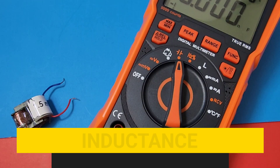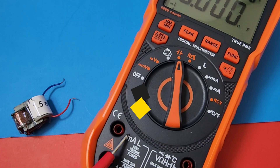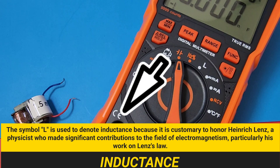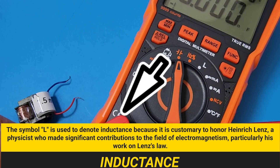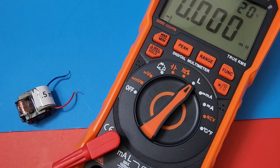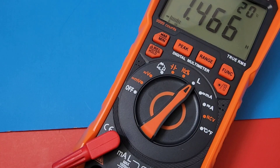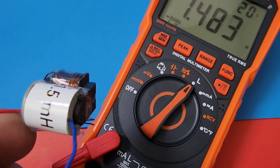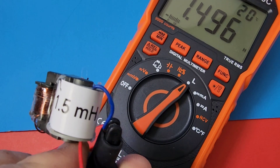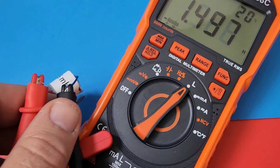Chances are you're going to want to use inductance with this meter — that's probably one of the reasons you're getting it. Make sure you have your input here for inductance; that L stands for inductance. So you want the positive input to go like so, and the common or negative stays where it is. Now we are ready for inductance. Put it on L, and here we go. Starting off with a small coil. Coming up at 1.5 henry — and that's exactly right. This is erroneously marked as 1.5 millihenry, but it is a 1.5 henry inductor. Pretty well spot on.